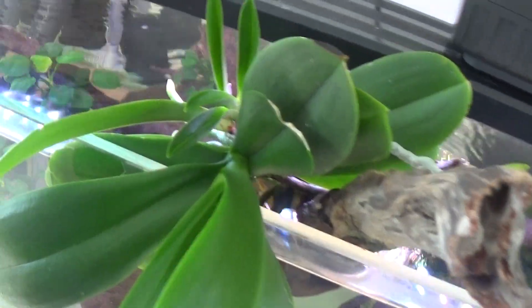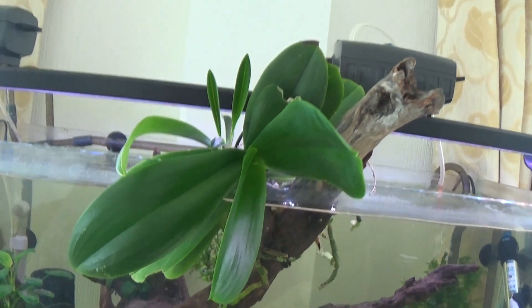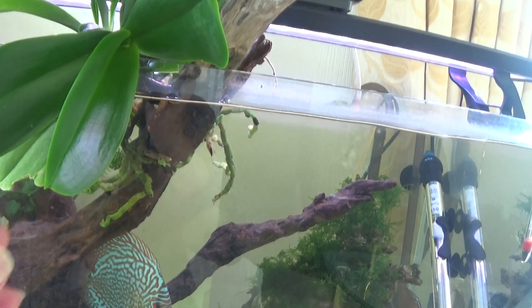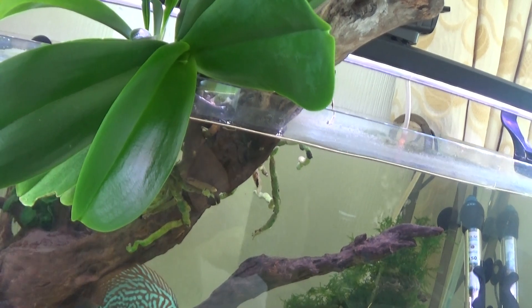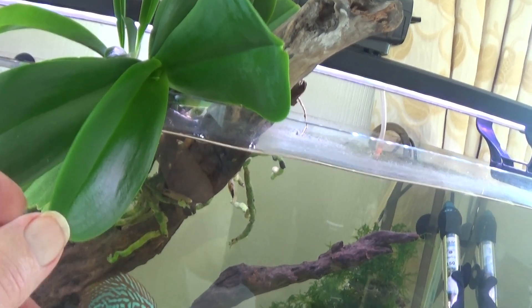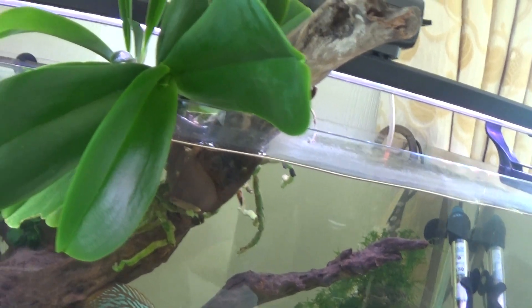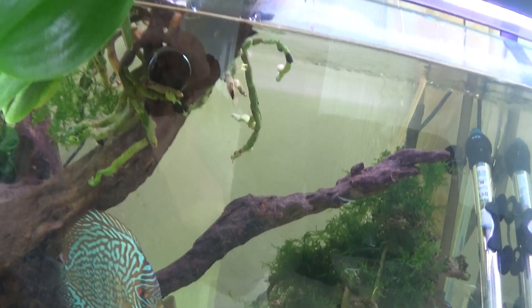It's a tight squeeze but there's the plant, and all the leaves are looking beautiful. This has absolutely multiplied — the leaves are hard, they're shiny, they're beautiful. And the roots on the water, if I can get them, are clinging to the log.